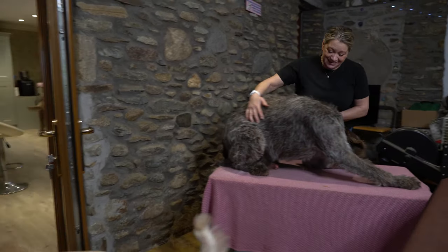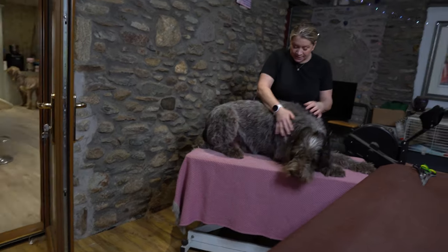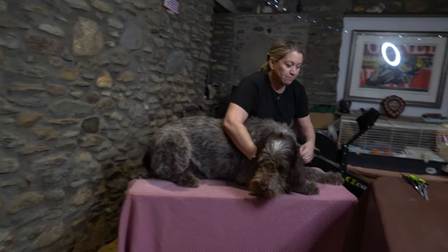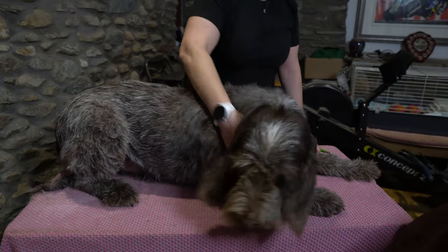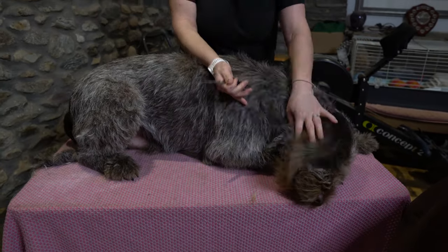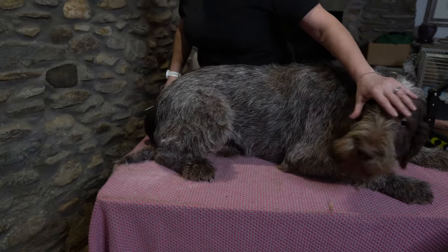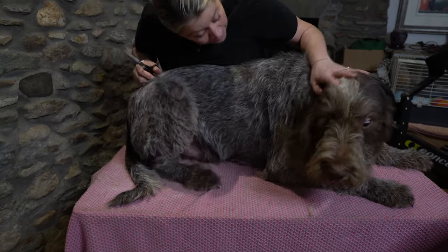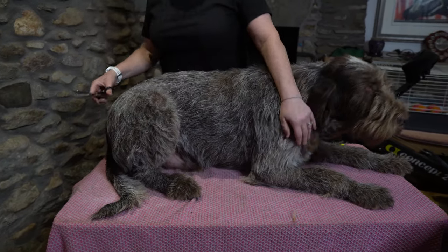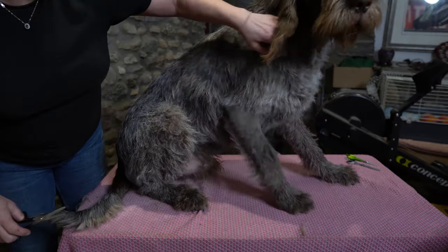He almost fits on the grooming table. Alright, you lie down there — this is where you're staying. Stay. I know, I love you. Okay, let's get your tail out. You stay. Gabriel, stay. So, stay. You can stay if you want. That's it.